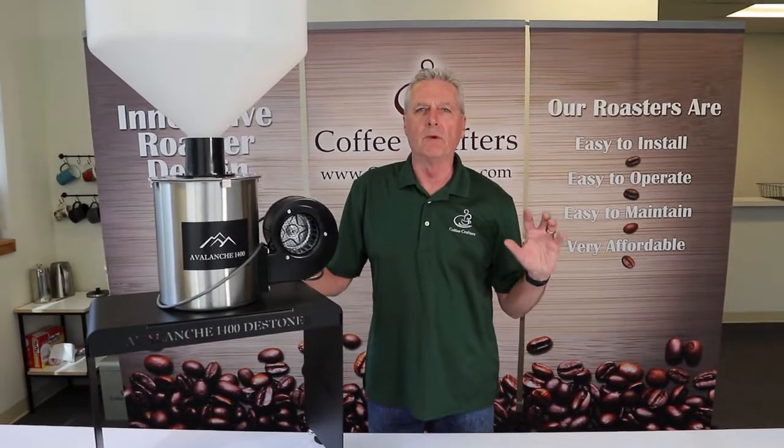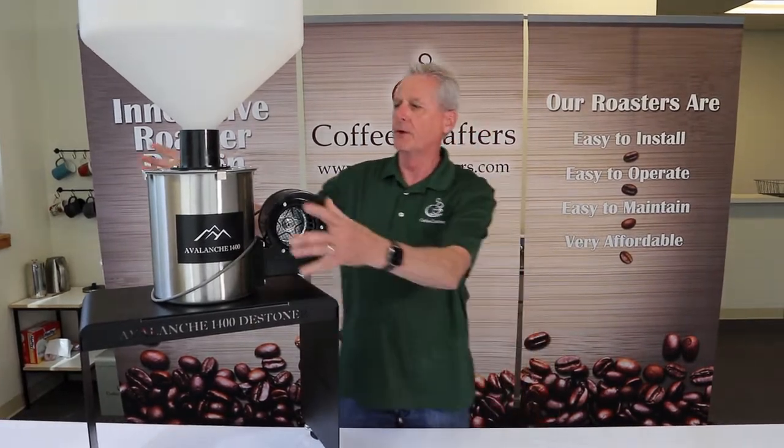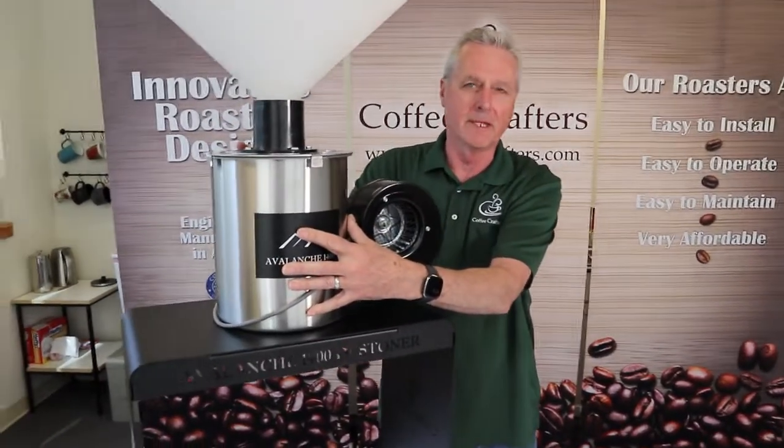Hey, this is Ken from Coffee Crafters and we made a little upgrade on our de-stoner. The main part of the de-stoner that does all the work is basically the same.